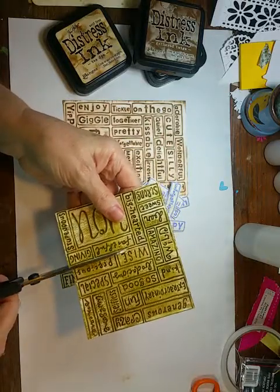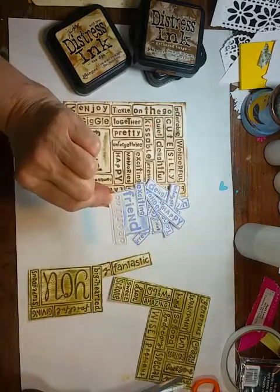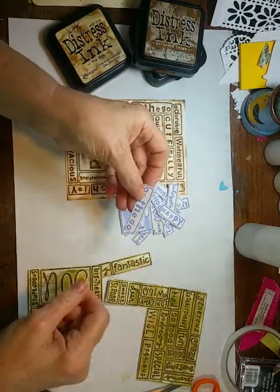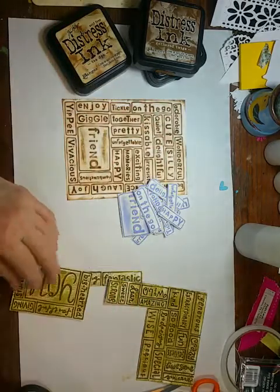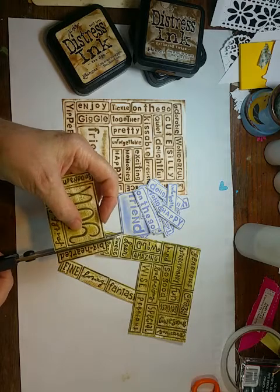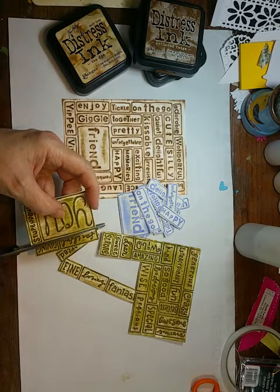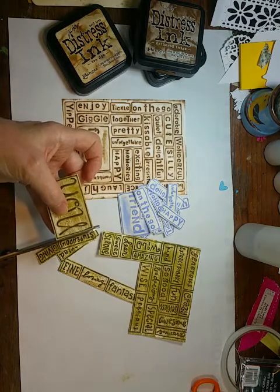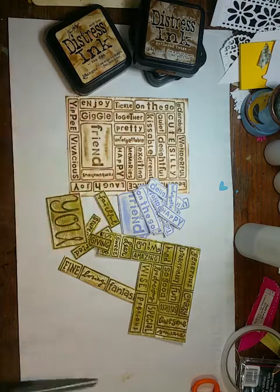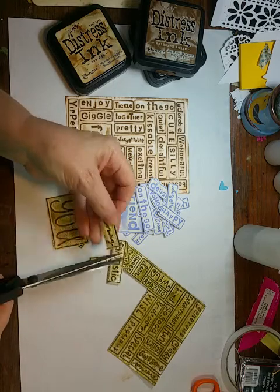They're already embossed, so you could glue them flat onto your project, or you could still bump them up with a little bit of foam. If you wanted to go back around the edges and brush the same color just to deepen that, you could — whatever you want to do with them. This is just a way to utilize your embossing folder for more than just a background. There are lots of folders this will work for — you just have to look at what you've got and decide what you want to do, then cut the pieces apart.